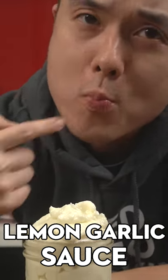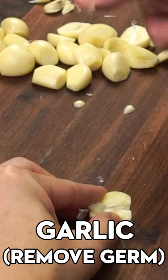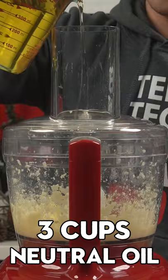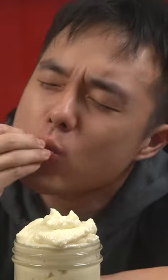You need this lemon garlic sauce in your life. Remove the germ in the center of the garlic. Add to a food processor with salt and blend, scraping down as needed. Alternate between lemon juice, oil, and water in a slow steady stream. You're done when you have a light, fluffy cloud-like texture. Lemon garlic sauce — done.